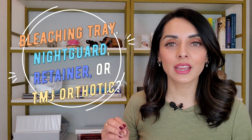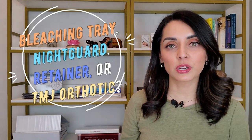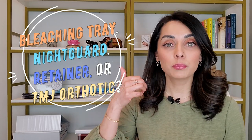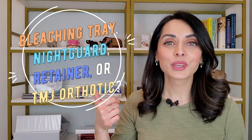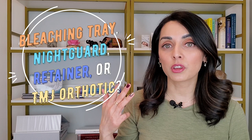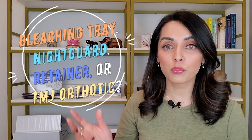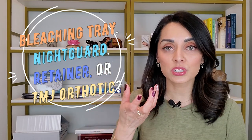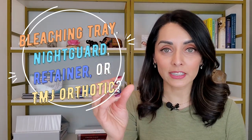Make sure you watch until the end because there's a lot of information here and there's a lot of confusion about the difference between bleaching trays, also called whitening trays, retainers, night guards, and TMJ orthotics. I'll be going over all four of those and even showing some examples, whether it's images or examples that I have to hold in my hands and show you guys.